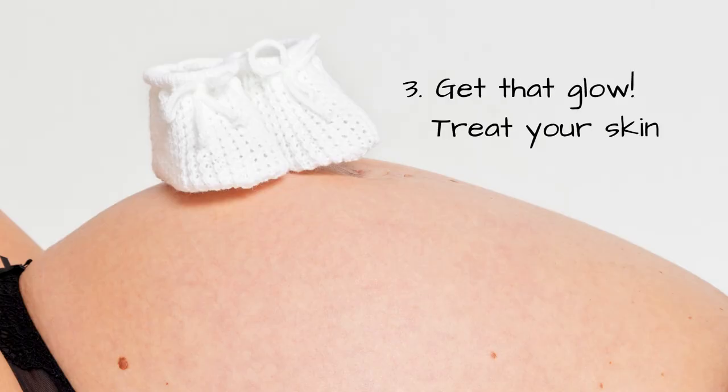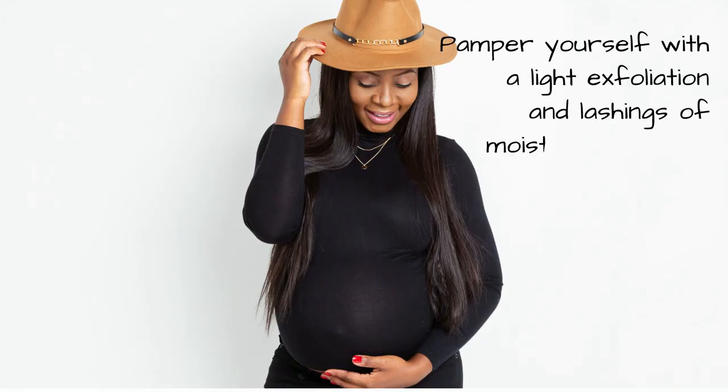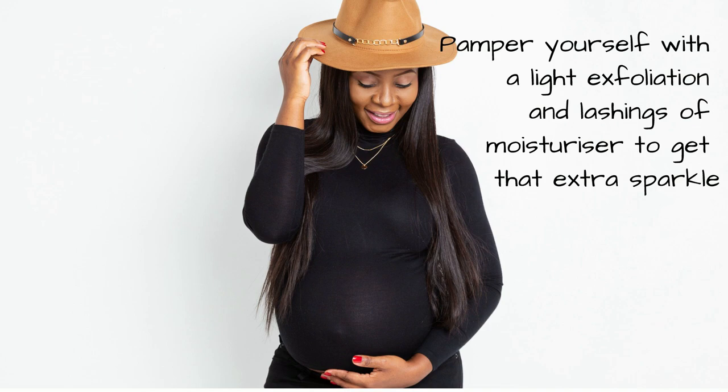Number three: get that glow. Your skin is going through a lot when you're growing another human, so it's a great idea to give it a little treat before your photo shoot. A light exfoliation and a generous amount of moisturizer is bound to give you a little extra sparkle.